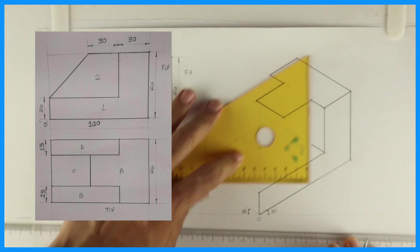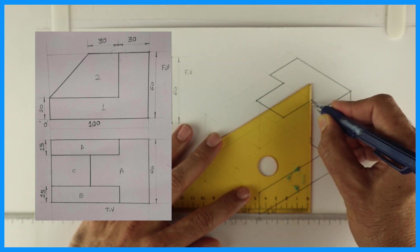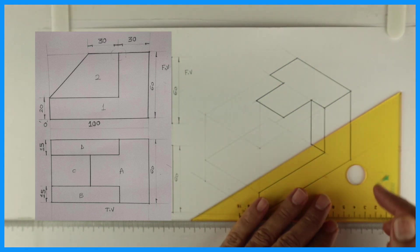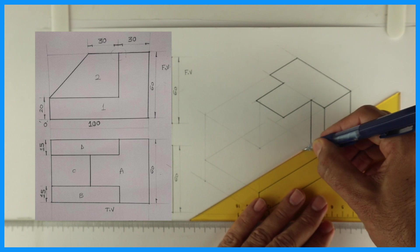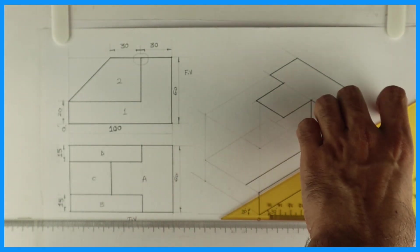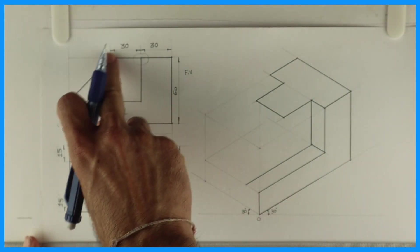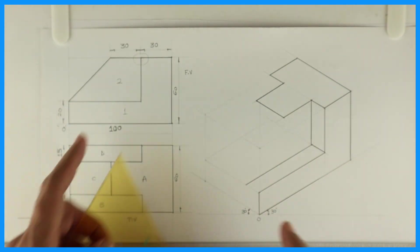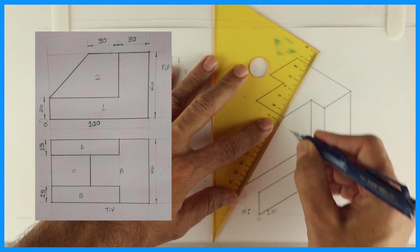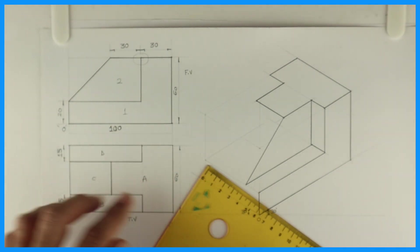So if you see in the top view it will be part B; in the front view it is part 2. So now part B is done. Now we have to go behind by 15, so we will draw this slope 30 from here and join this. When you draw this, you are done with part 2. Then you go behind by 30.